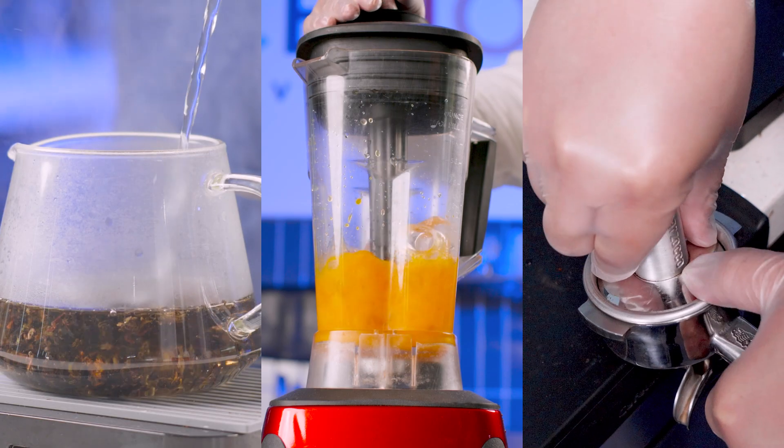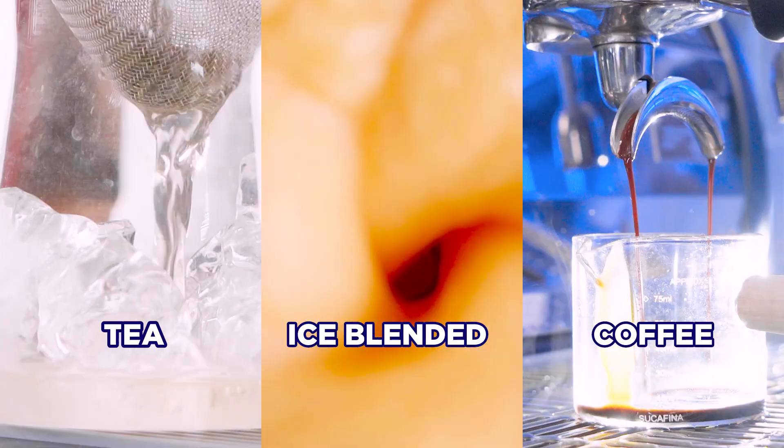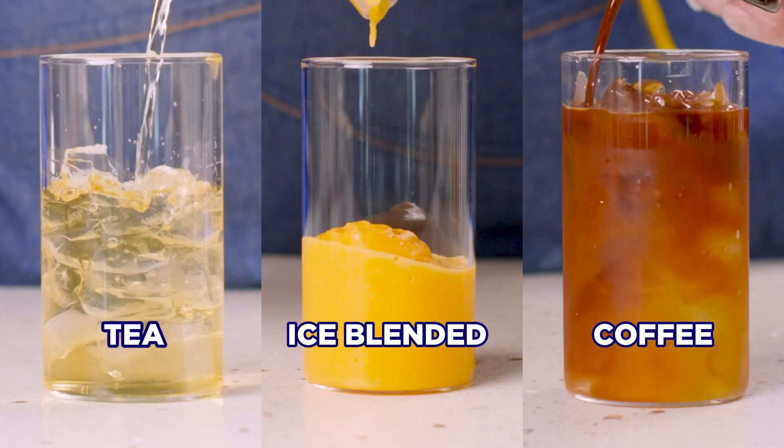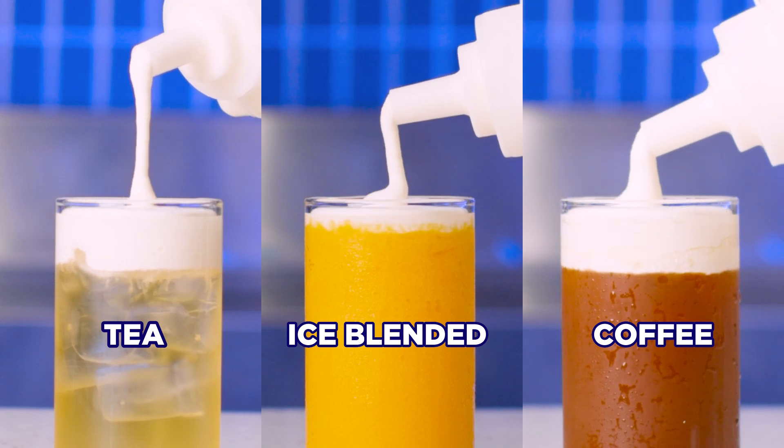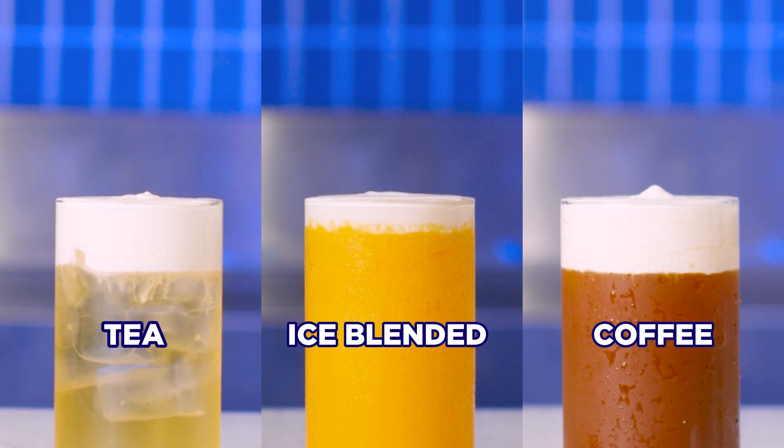Applications: Ice-Hot Beverage Foam is incredibly versatile. It pairs perfectly with everything from tea and ice-blended smoothies to coffee, staying wonderfully on top and keeping the creamy look in the right places. It's that simple.